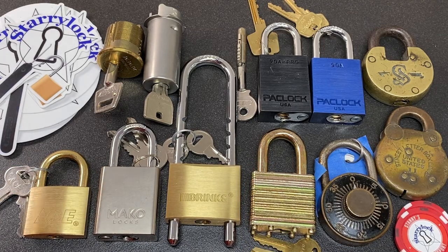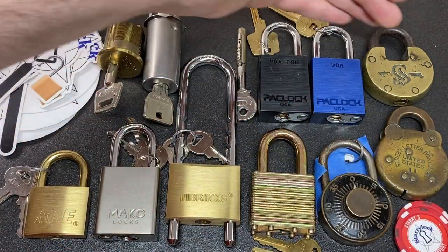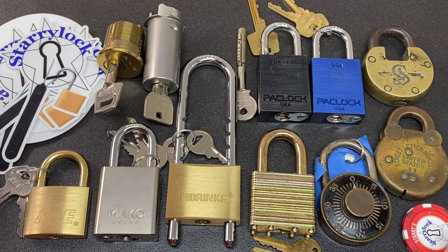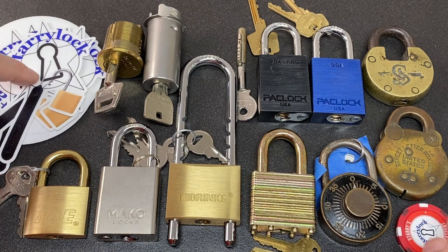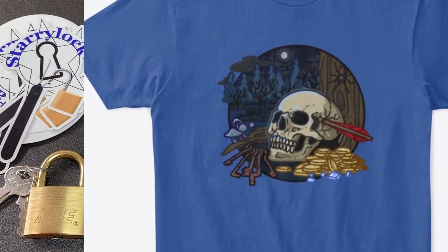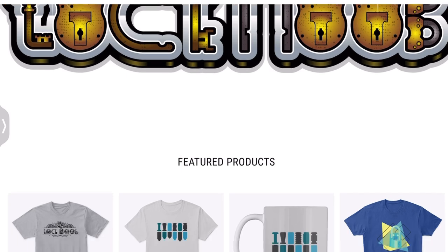So here we are — look at all these amazing locks. I'm really spoiled — this is a fantastic range of modern classics and antique locks, really intriguing. I'm loving this Starry Lock merch as well. A load of these stickers will get stuck on my various lock and pick cases, and any spares I'll distribute at a meetup very soon in the UK. I've also just commissioned a new t-shirt design on my own storefront — please do go check that out.